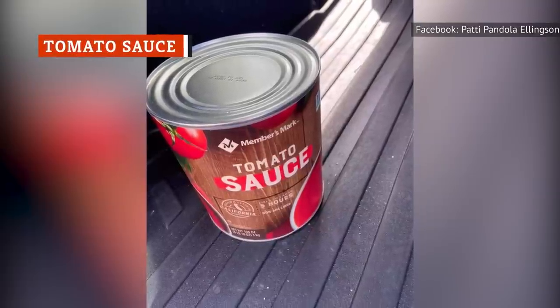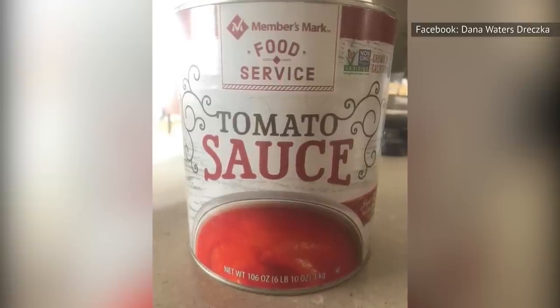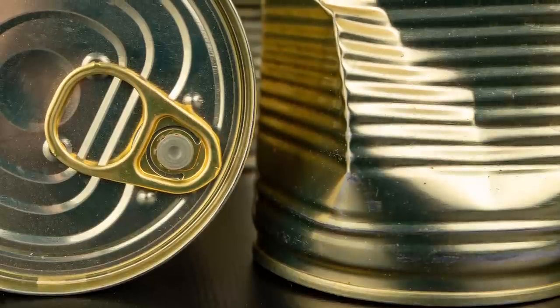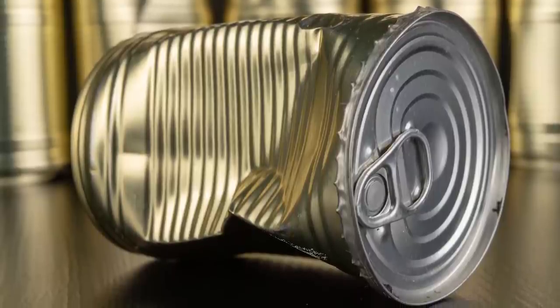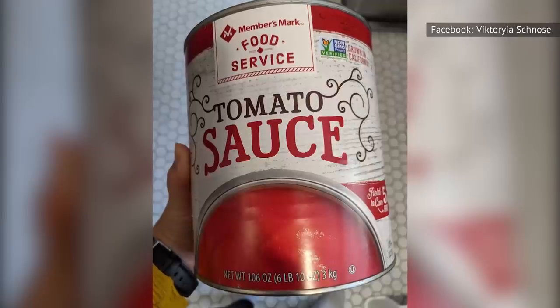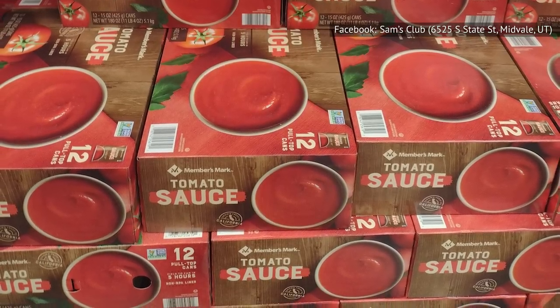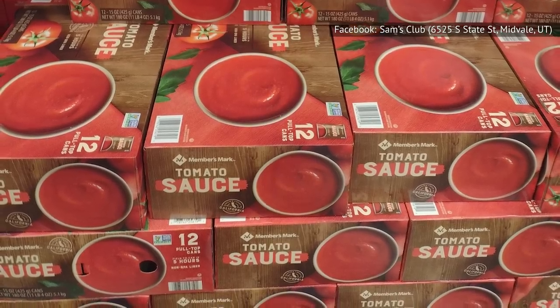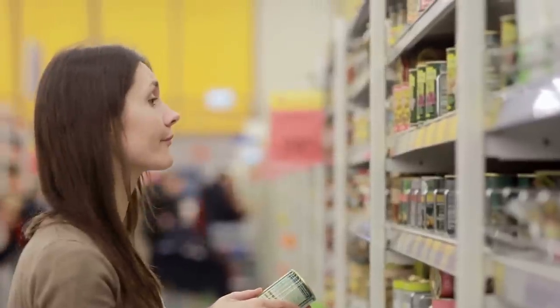At 4.5 stars overall, Members' Mark Tomato Sauce in the 106-ounce can is one of the lower-rated Members' Mark products, but many of the negative reviews mention dented cans. According to the University of Wyoming extension, minor dents aren't a big deal, but extensive damage means it's safer to discard the can. Other complaints call the product too salty or too watery, and some say the product has been switched — meaning the name stayed the same but the contents changed. The 12-pack of 15-ounce cans gets 4.6 stars, but customers have claimed the product is too sweet, too bland, or has an awful smell, with severe discoloration, rusted cans, and most or all cans being dented.